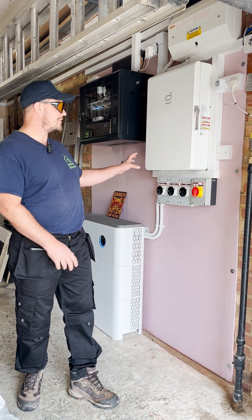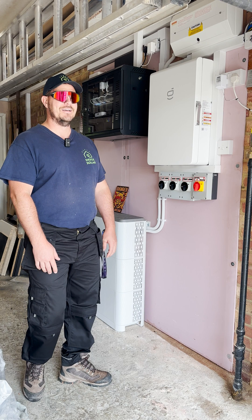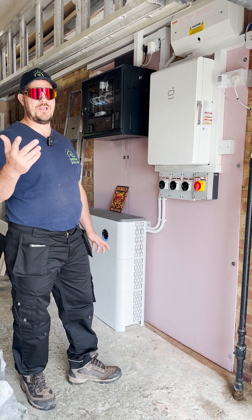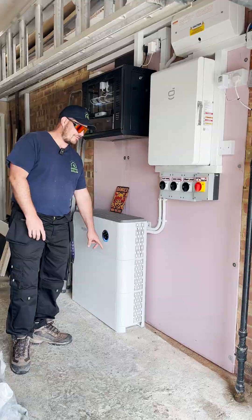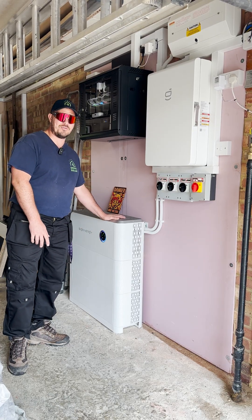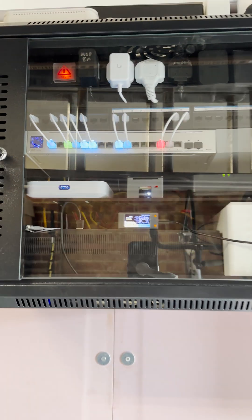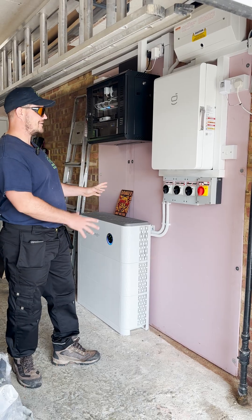This is a SIG Energy system that we've recently installed right by the office, which is really handy. We thought we'd come out and show you a little bit more about SIG Energy. We've got two eight kilowatt hour batteries, so 16 kilowatt hour total storage, and a 10 kilowatt hybrid inverter. There's also a bitcoin lottery server cabinet here, and as you can see, everything's installed.